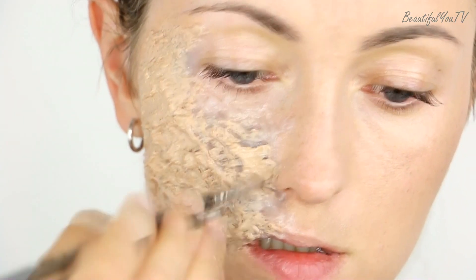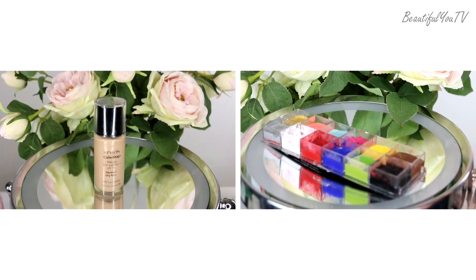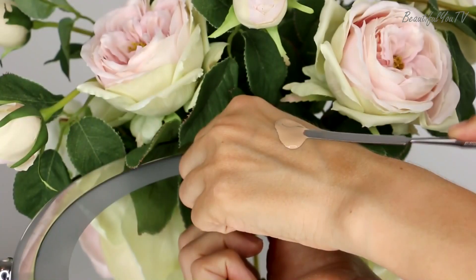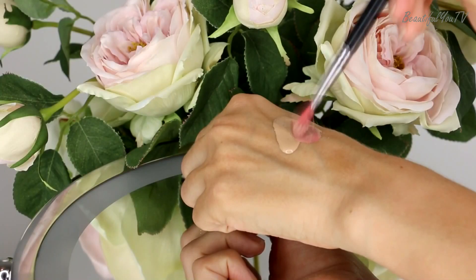Next I move on to cream colors. Since I don't have a pale pink color, I created one by mixing foundation with red cream color. Once I have the needed shade, I apply it on top of the sculpt gel.